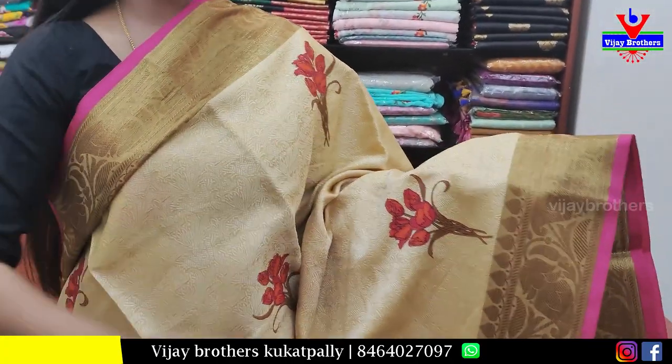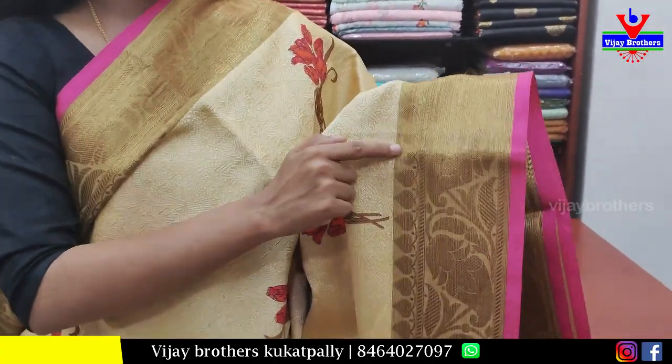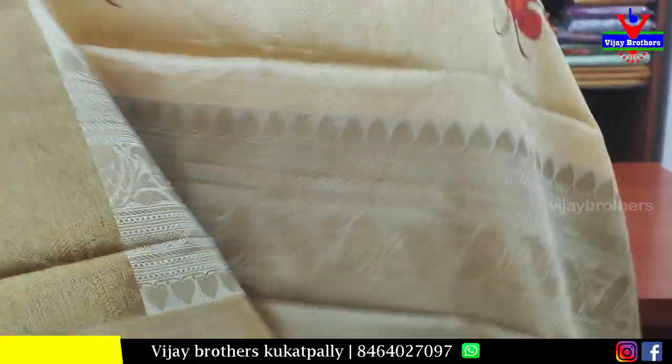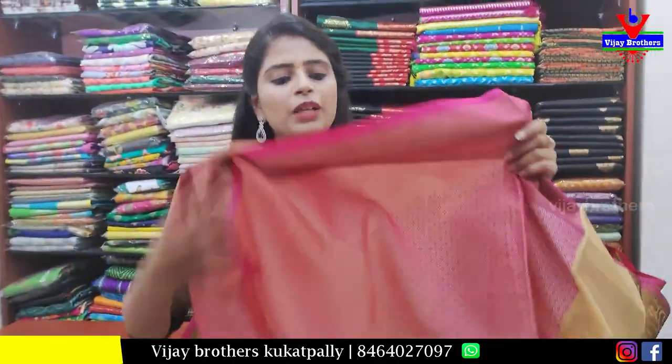Next sari — a golden tissue sari, very beautiful. It is a complete thread weaving sari with golden weaving on the borders and body part throughout. There are also floral prints. The blouse is a contrast weaving-pattern blouse. Price: 850 rupees.